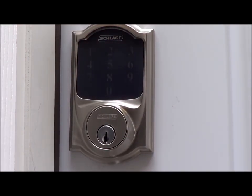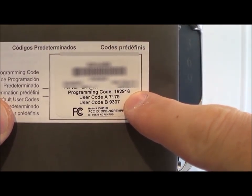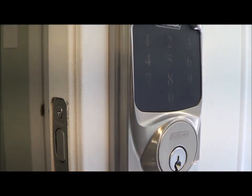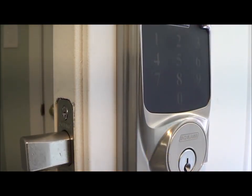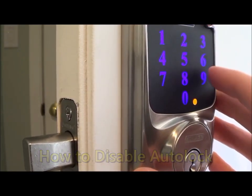Now I'm going to show you how to do some of the programming of the lock. For every programming step you're going to need your six-digit programming code. First we're going to turn on the auto lock so the door will automatically lock after 30 seconds. Type in the programming code then press number nine. To disable that, type in the programming code then number nine.